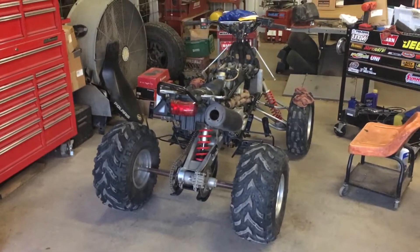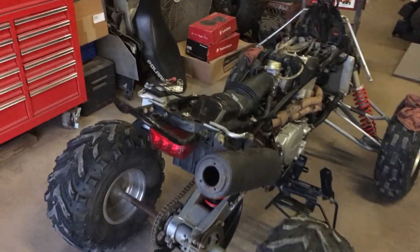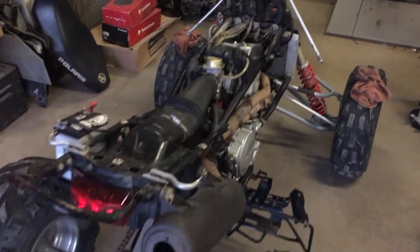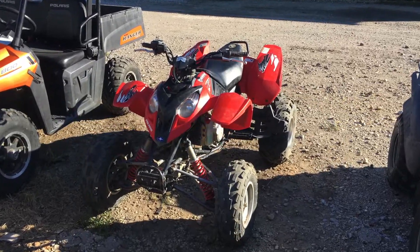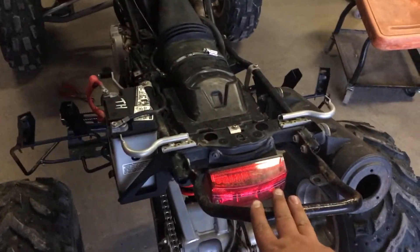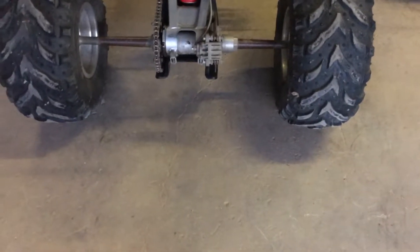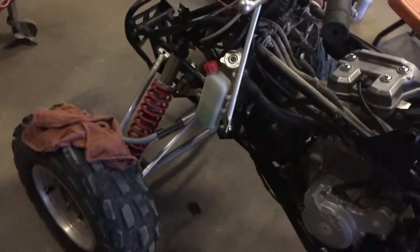What's up YouTube — I'm going to show you a new project I got. Another toy along with the Razor: this is an '06 Predator 500. I should have got a video of it before I took all the plastic off, but it's got red plastic — I'll throw a picture in. It's in pretty good shape, runs real good. I've always wanted a Predator; I really liked them, they're fast, cool machines.